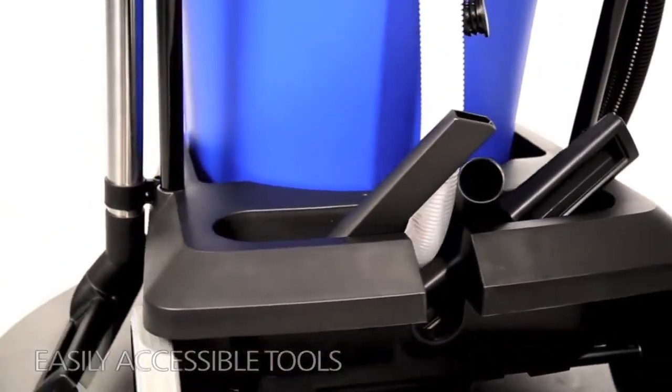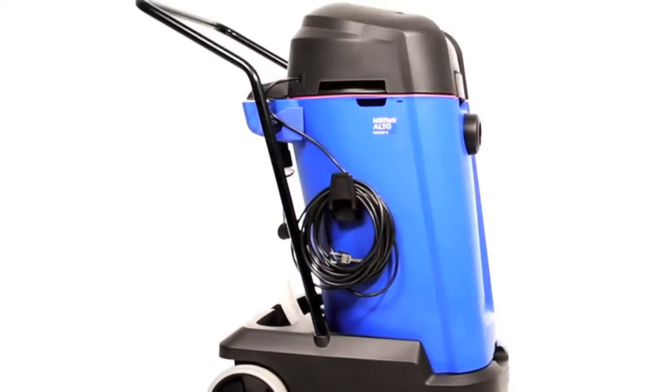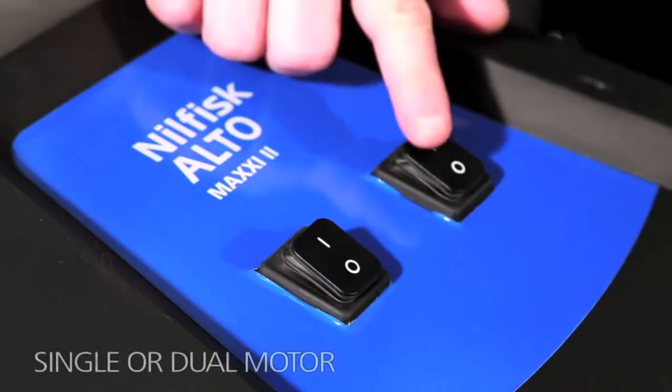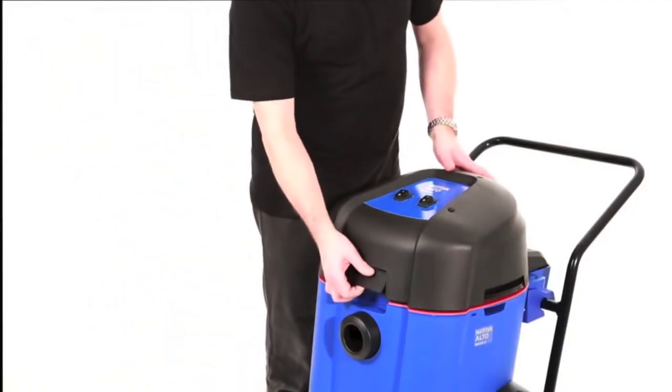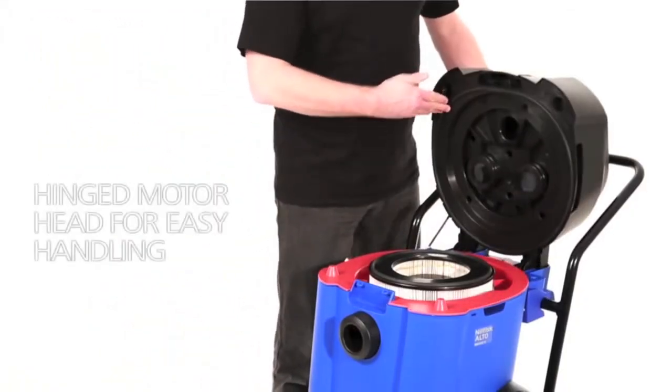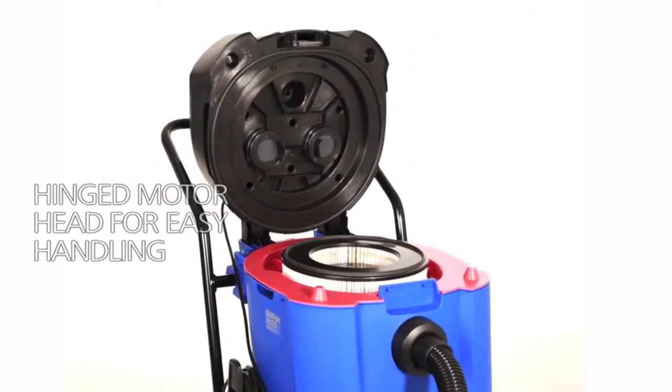The machine is designed with accessory storage, tube parking, and cable storage to keep everything within reach. You can choose between single or dual motor to suit the job, ensuring optimal productivity for any given application.